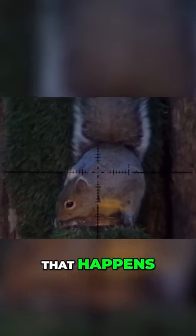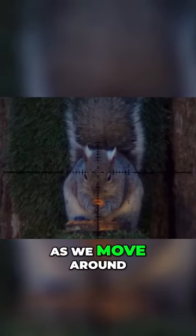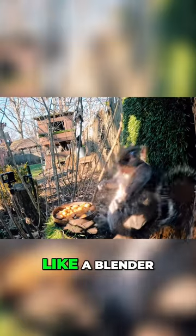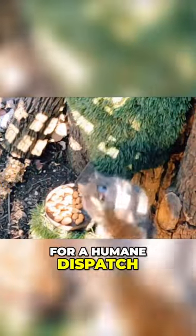As you'll see from this Popeye shot, that happens when you hit him just dead nuts. As we move around to the different angles, you can see just how much energy is being dumped into this squirrel. Take away that these things are like a blender on the inside. I think just the blunt trauma would be enough for a humane dispatch.